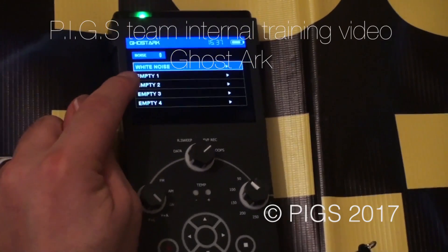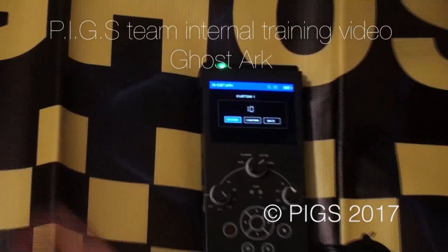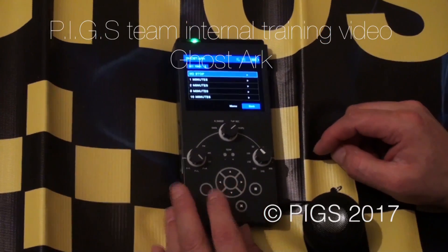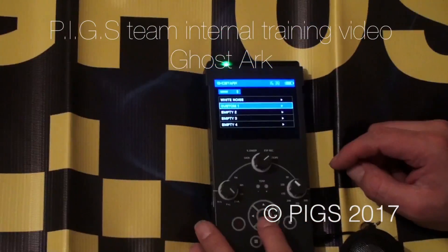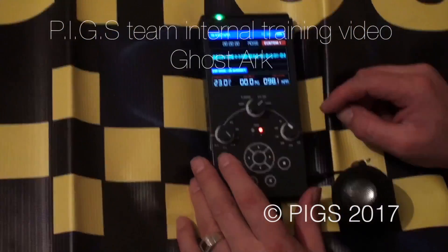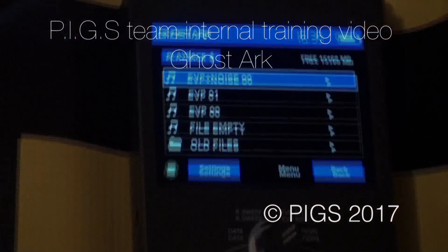Let's look at sound traps and how that works. In this case I'm using a bit of bubble wrap. Simply make a soundtrack by recording as I have — you see it appears in the menu. You can choose whether it plays non-stop or just for a minute or two minutes. Hit record, and what will happen is that soundtrack will be played through the speaker, and you are then live to conduct your EVP session over the top of that noise. You can have a variety of different sound traps. Once recorded, the menu notes that it's a sound trap recording and says EVP plus noise.